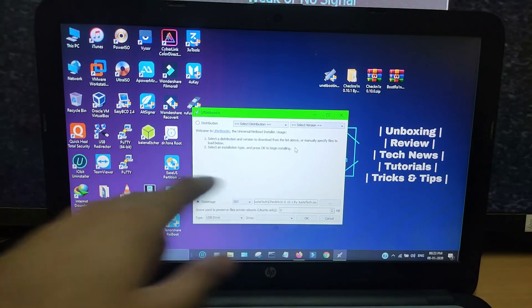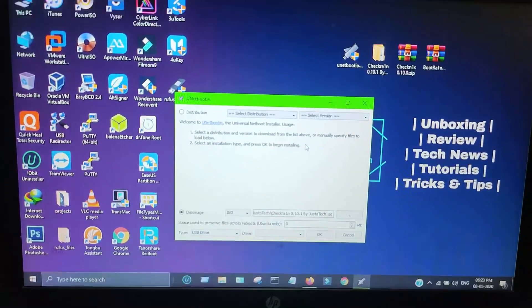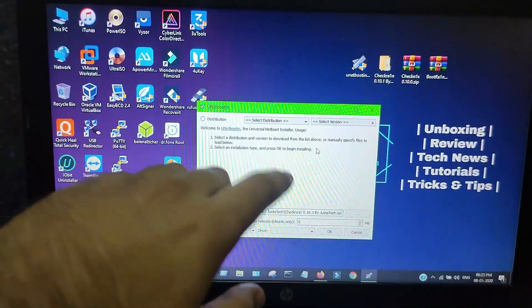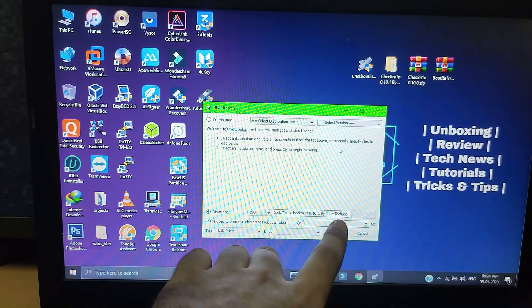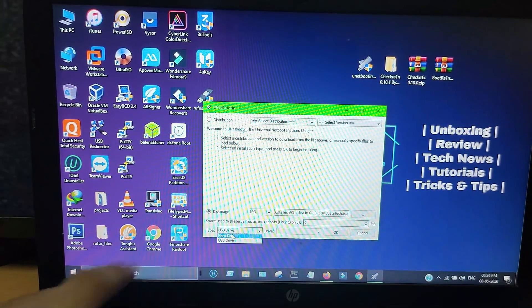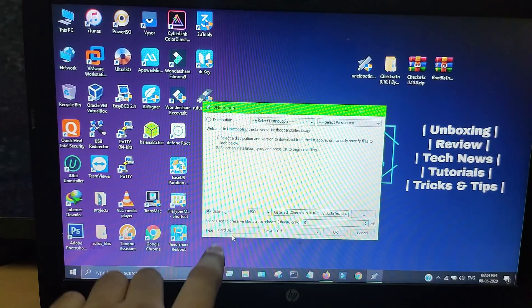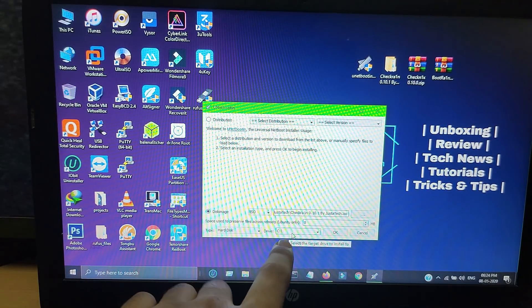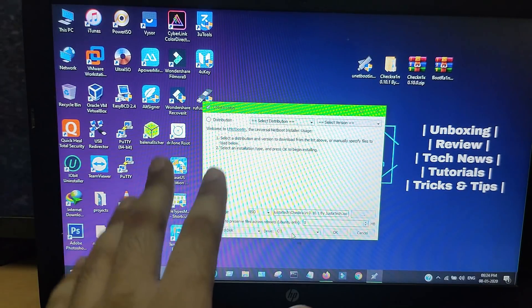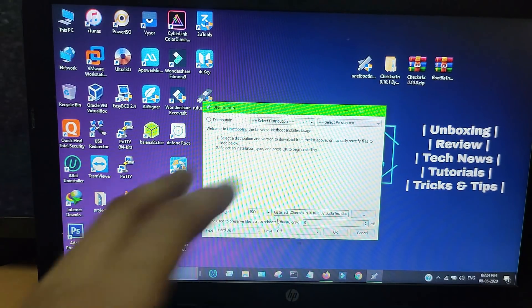As you can see, I have selected the ISO file of CheckRane — it's version 0.10.1, the latest version. Now what you have to do is select the hard disk option from the type. When you select the hard disk option, it will show the drive letter in the drive section. It will automatically show the system partition drive letter where your Windows OS is installed.